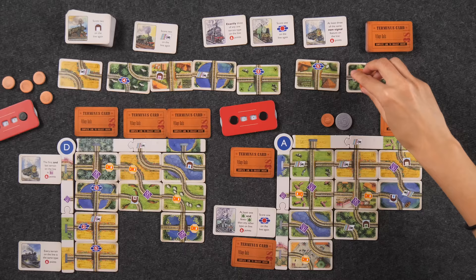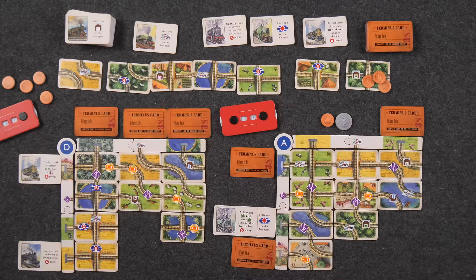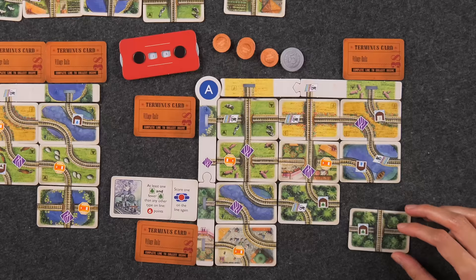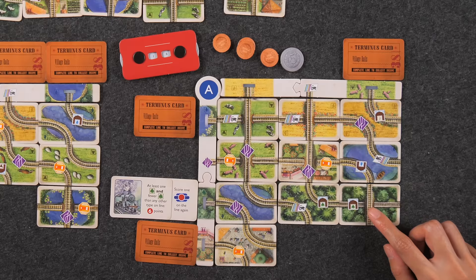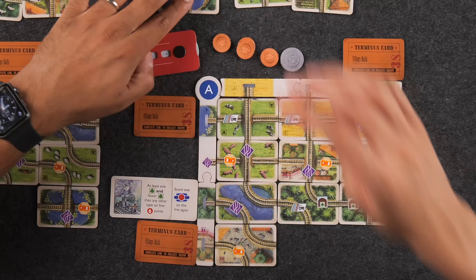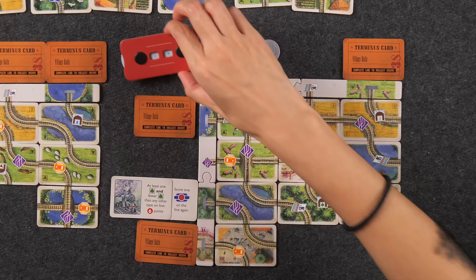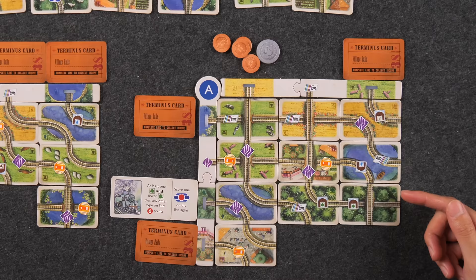I'll go ahead and score this line — no trips, but I do have the tractor feature. One, two, three different types of terrain — three points. Now at 19. Then two barns representing forests: two forests times two is four more points — now at 23. Naveen is at 30, I'm at 23. I do have some end game siding scoring coming. The terminus card I'll play says number of one terrain type on the line — two forests gives me five pounds.